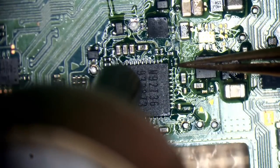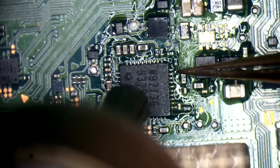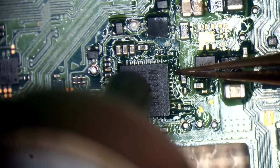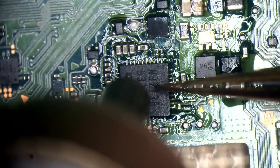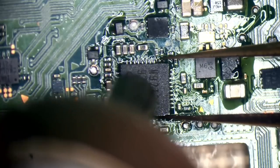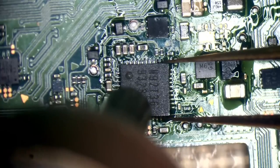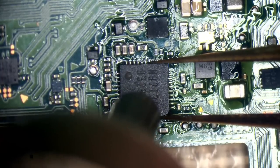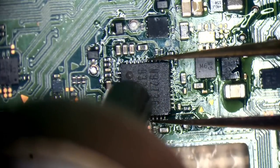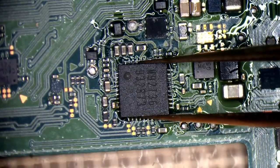One problem when buying donor boards is they're likely to have missing components. If they've got BGA chips missing, I don't tend to try and repair them — I don't want to spend half an hour reballing a chip just to find out it's completely dead, like with a dead CPU.